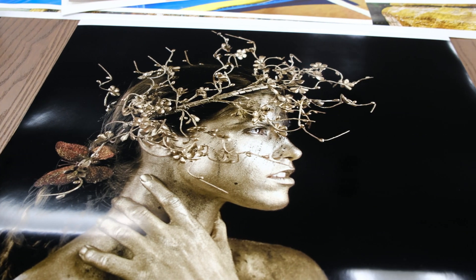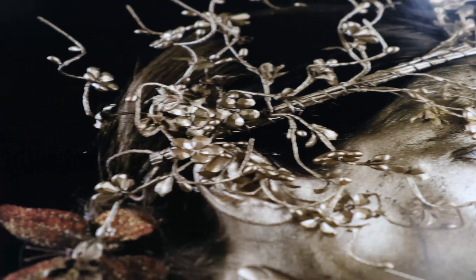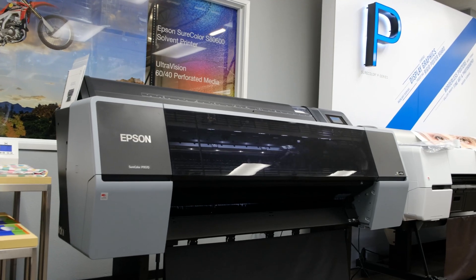As simple as that, your print will take on new life that is sure to wow your clients. So next time you need a dense black and rich final print to stand out from the crowd, try the Black Overcoat Enhance feature, only available on the new Epson P7570 and P9570.